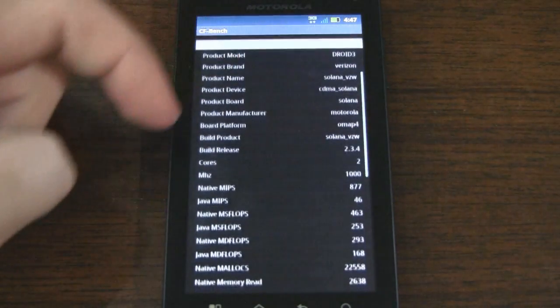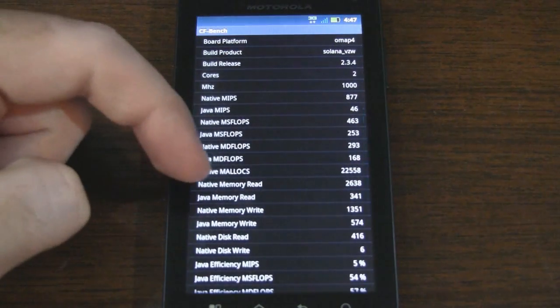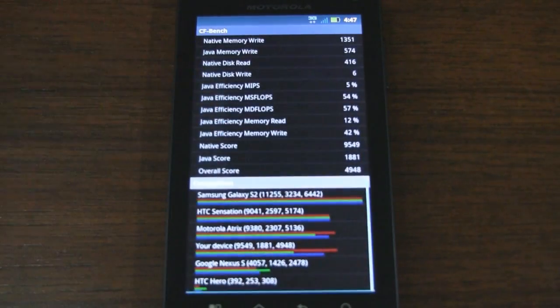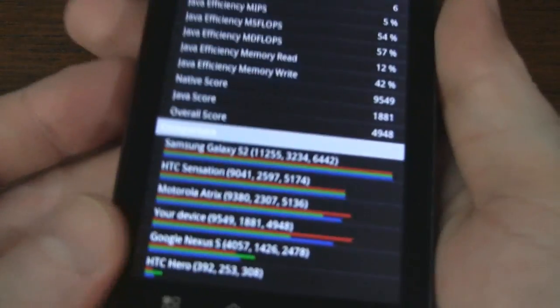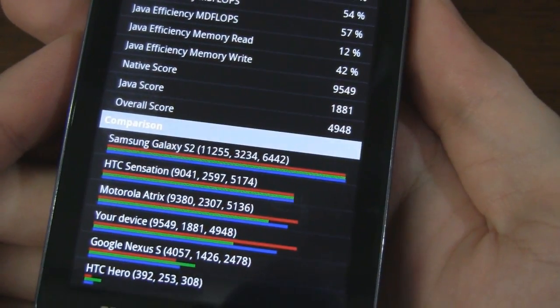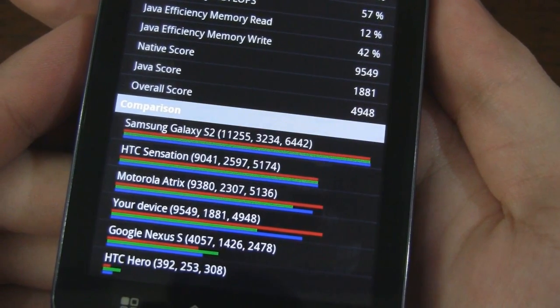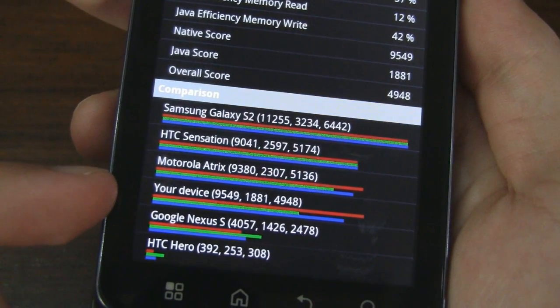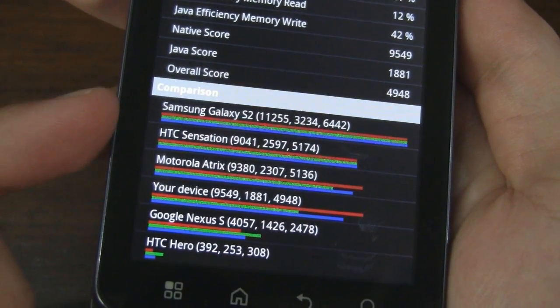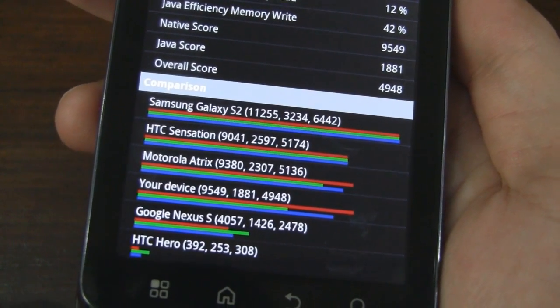CFBench is done. Here are the results — there are a bunch of things listed but what we're interested in are the three scores at the bottom. We have our native score of 9,549, a Java score of 1,881, and an overall score of 4,948. You can compare it with other devices: Droid 3, Nexus S below that, and then the Atrix, Sensation, and Galaxy S2 above.